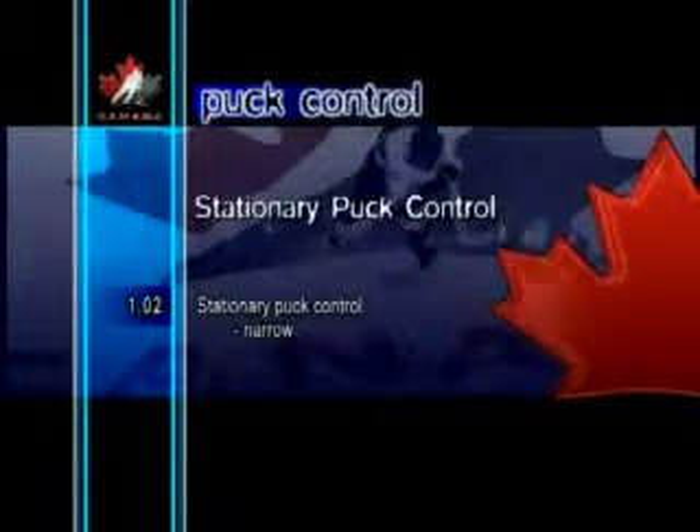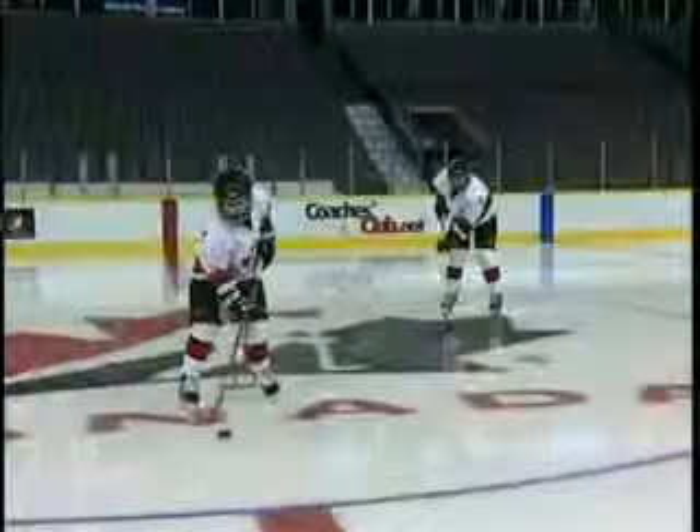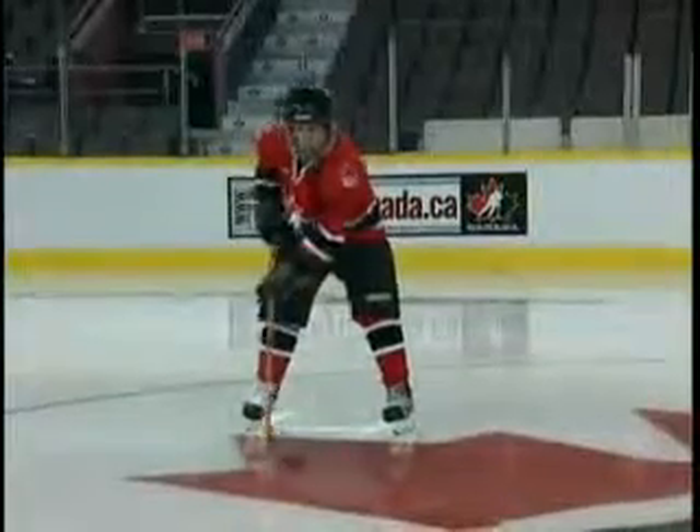Stationary Puck Control Narrow. This is a fast short movement used to move the puck back and forth quickly in front of the body. The goal is to keep the hand movements as smooth and quick as possible.